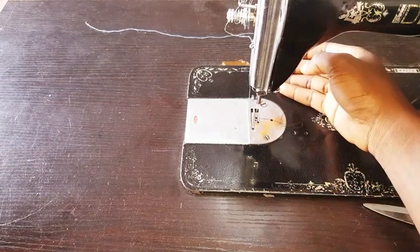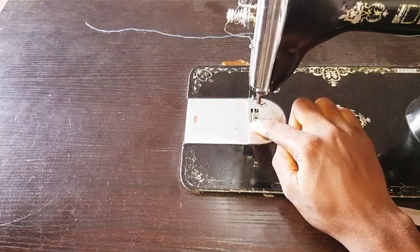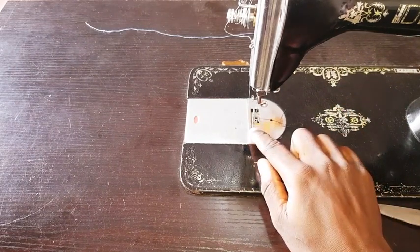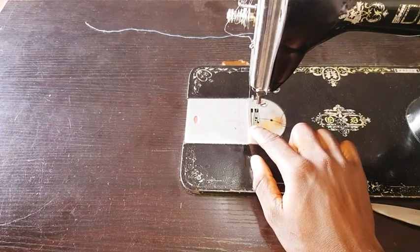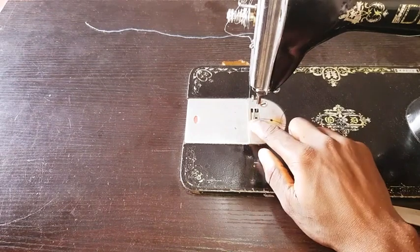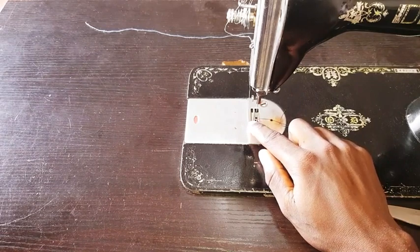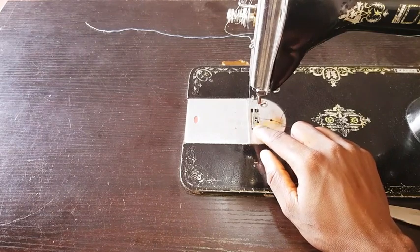If the feed dog is bad, you'll have the fabric moving very slowly or even getting stuck, meaning you have to pull or drag the fabric from behind. Please like, comment, and share this video and subscribe or follow this page. The feed dog is totally responsible for moving the fabric either forward or backward, with the help of the presser foot.